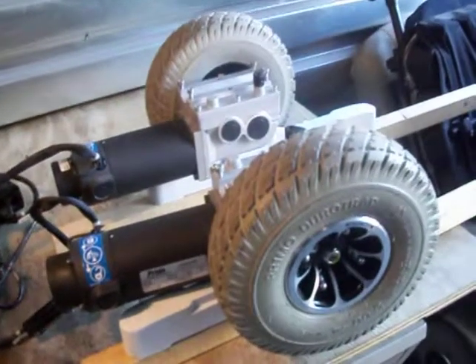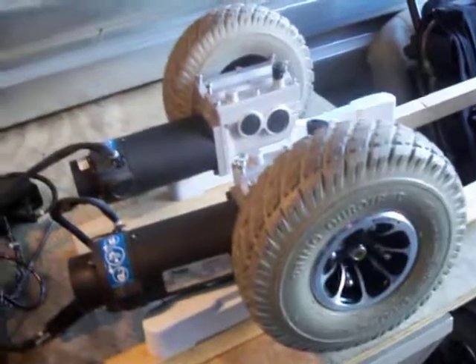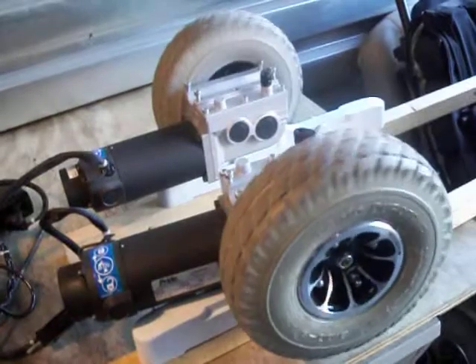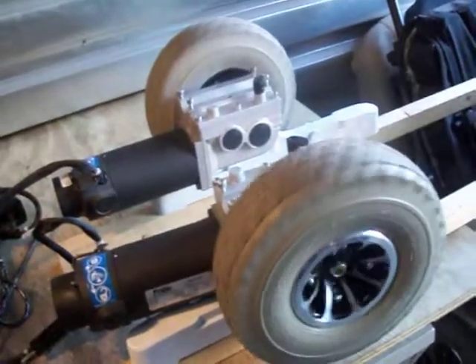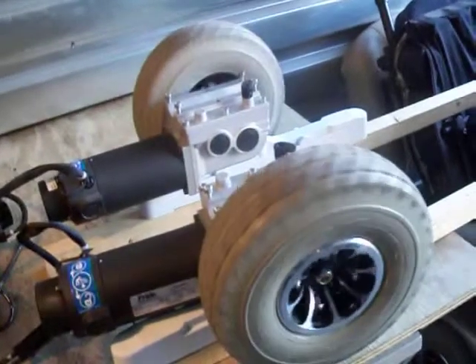Here are the motors that I have on eBay auction right now, removed from a Quantum 610 Jazzy chair. You'll see the motors engaged forward — very quiet, strong running motors.